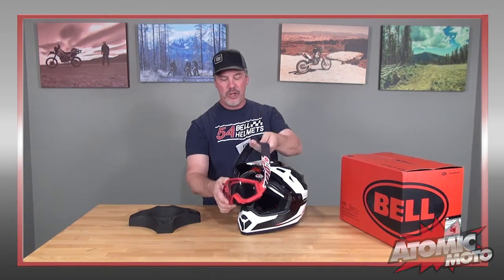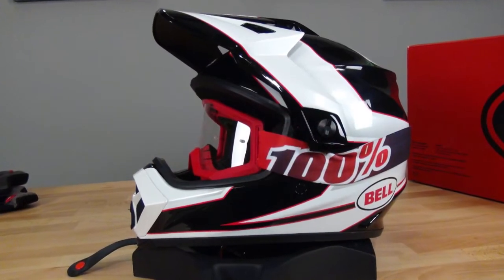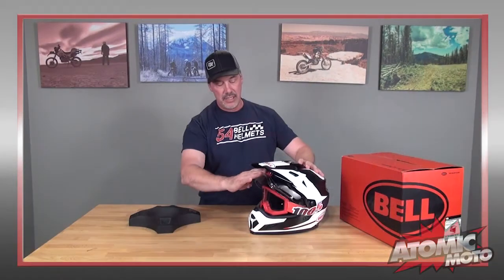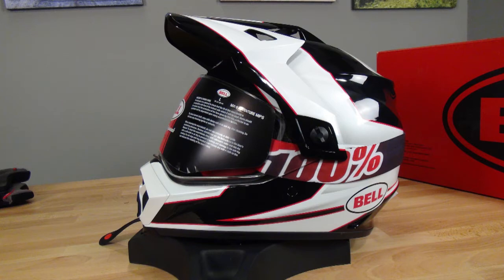The large eye port opening is something I want to touch upon again. This helmet, in particular, is good for off-road use because it will very easily accept a pair of goggles. Put these 100%s in here — you can see it very easily accepts a pair of goggles, and you can easily close the shield over them. That's a nice feature. Speaking to the shield, there are multiple tints available: yellow smoke, dark smoke, and some mirror tints.